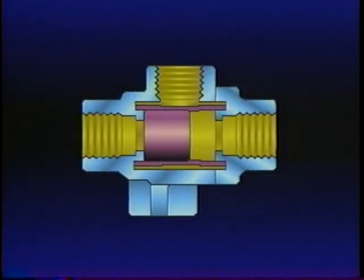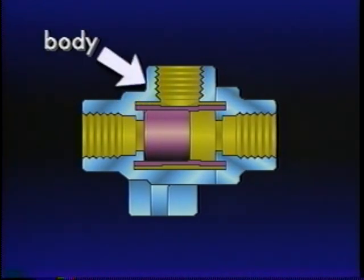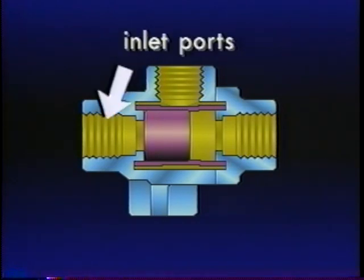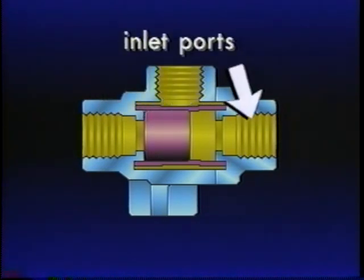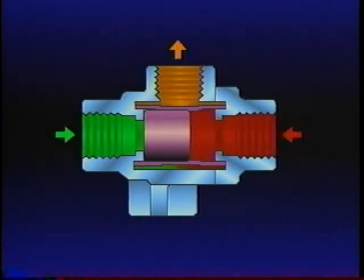The most common double check valve uses a shuttle contained in a guide which is installed in the body. The DC4 has two inlet ports and one delivery port. As air enters either inlet port, the moving shuttle responds to the pressure — it seals the port receiving the lower air pressure level, but the air flow continues out the delivery port. If the pressure levels reverse, the position of the shuttle will reverse. The shuttle never impedes the flow of air.